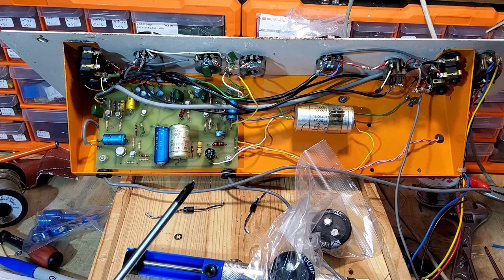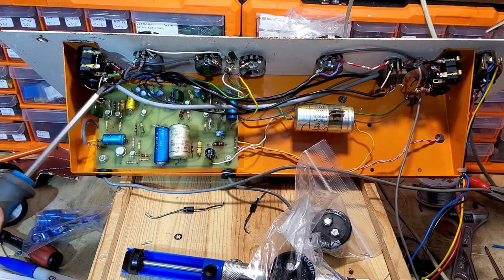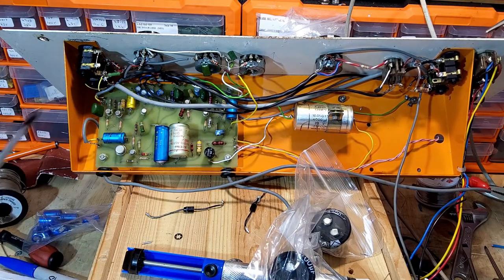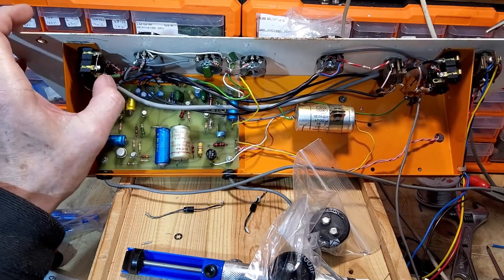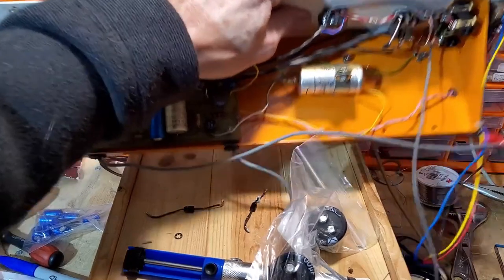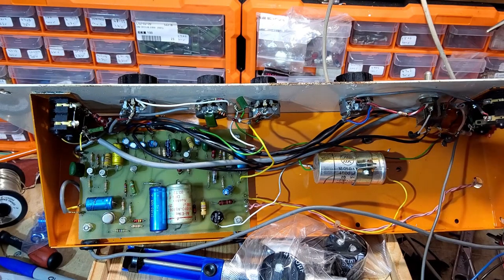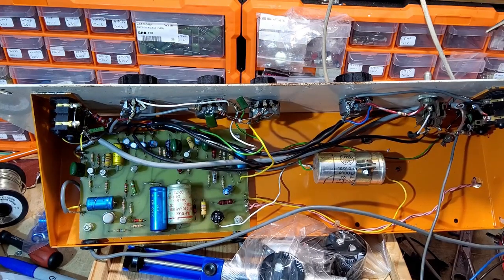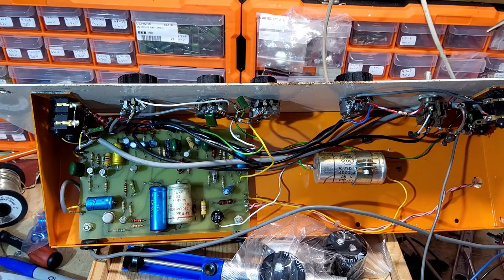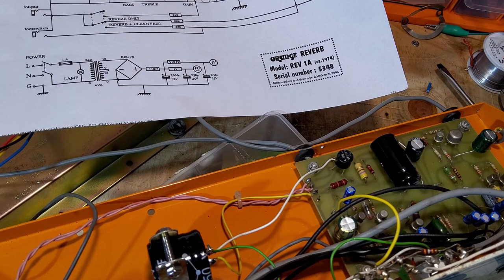We'll also clean the pots and jack sockets as usual. Looking in there - I'm not sure what that's about, but there are a few flakes and strands of wire where somebody has had a bit of a go. There are these wires here - it's as if they've added something on at some point and then it's been taken off or cut off. Anyway, we'll start on this and get rid of that first. We fired this Orange reverb up and there are a few issues.